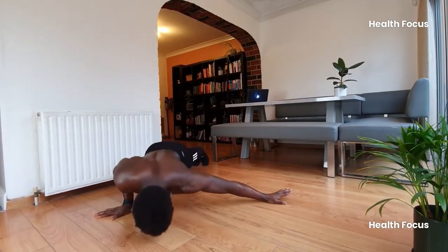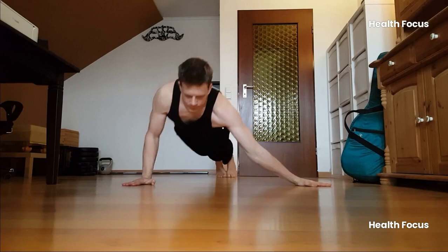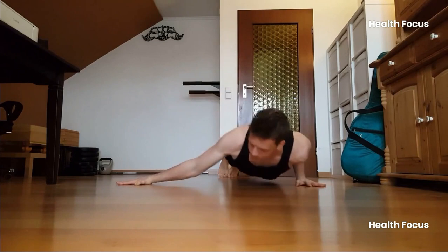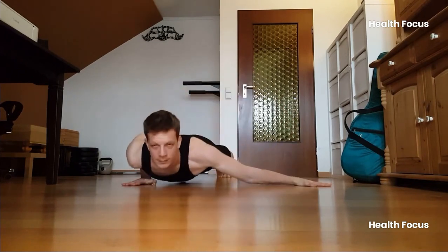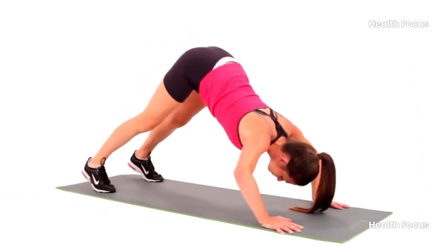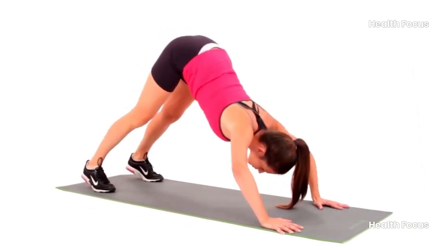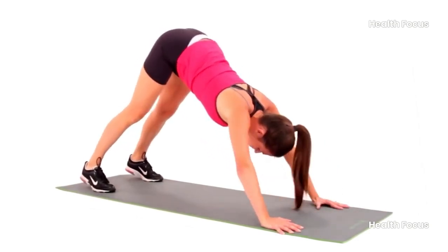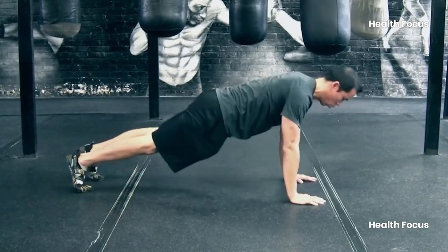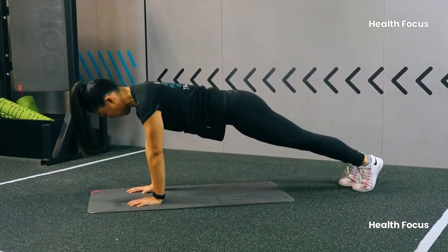Now that you've got the lowdown on these killer push-up variations, how do you fit them into your routine? It's easier than you think. Start by picking two or three of these variations and aim for three to four sets of six to twenty-five reps, depending on your fitness level. If you're just getting started, focus on form and go for fewer reps. As you get stronger, crank up the intensity by adding more reps or combining multiple variations in one workout. For advanced folks, why not challenge yourself by doing all five variations in one session? It'll hit every muscle in your upper body and keep things exciting.